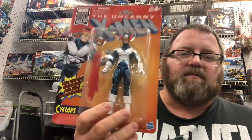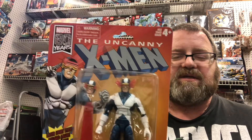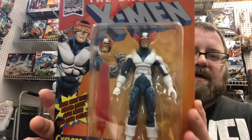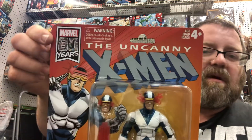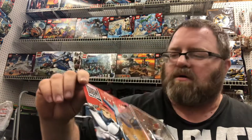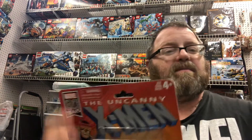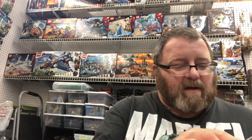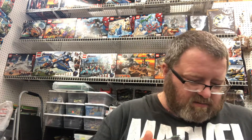I'm doing a review for the RetroWave Cyclops from Marvel Legends. The packaging is very reminiscent of the old 90s X-Men series and has a Marvel 80 Years logo on it. I'm very happy to be a Marvel fan right now — I've been reading Marvel Comics since I was real little.